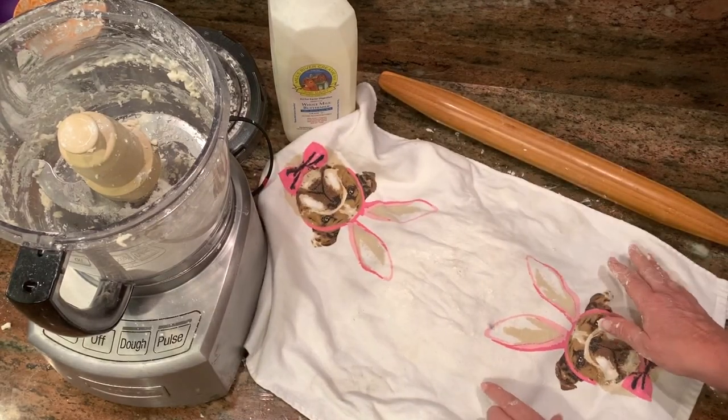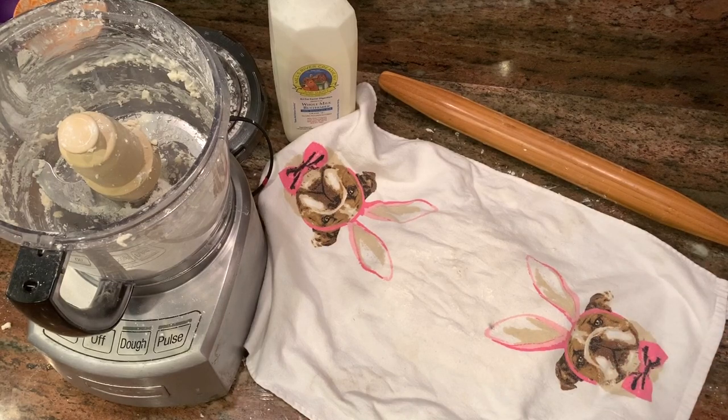Meanwhile, I'm going to put the oven on 420 — that's my oven and my heat. You might want 425 for your oven, and if you're using a convection oven, 400. Now we're ready to cut these biscuits and get them in the oven.